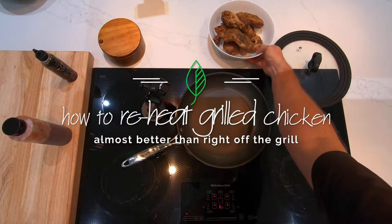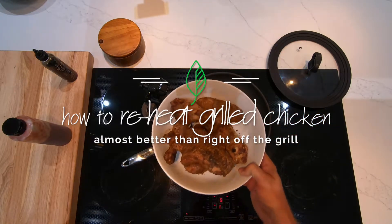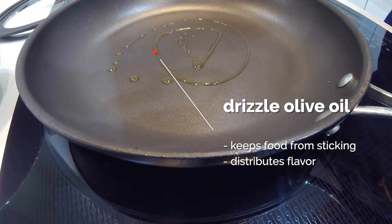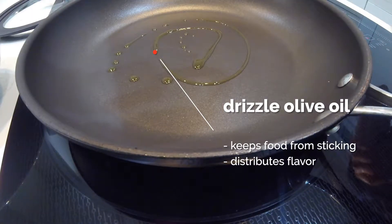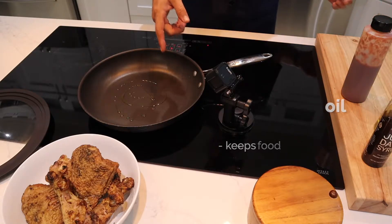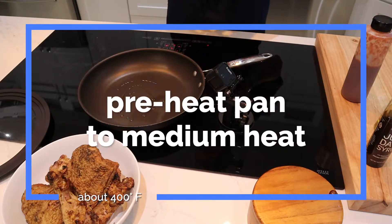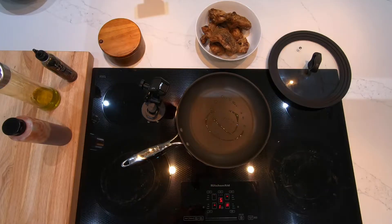So we're starting off with some chicken I made just a few days ago. I put it in the microwave for about a minute just to knock the chill out. And we're going to drizzle some olive oil in a nice preheated pan. We want the pan to be about 400 degrees — medium heat, number five — good and hot.